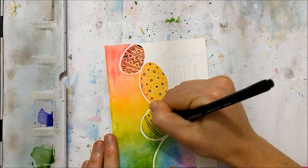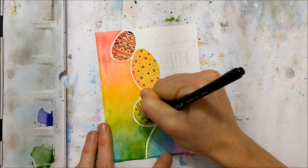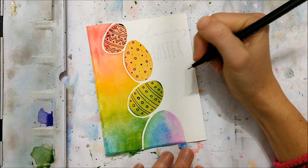You don't have to fill these in with any patterns — you could alternatively just outline the entire egg with a black marker. It's totally up to you, but I thought that adding patterns made the card pop even more.